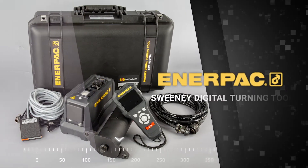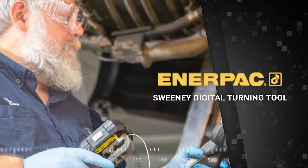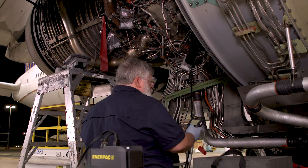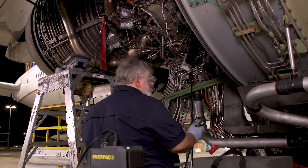Thank you for your purchase of the Sweeney Digital Turning Tool, or DTT. This video is your guide on how to use this valuable tool and make turbine engine inspections easier to complete.